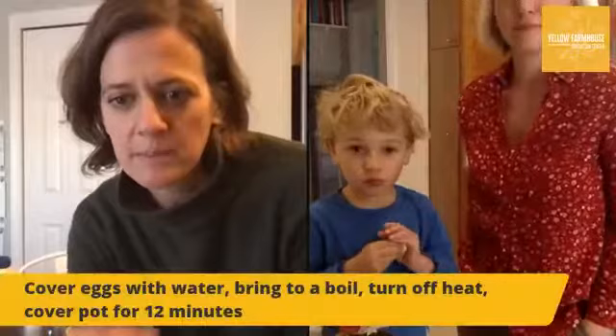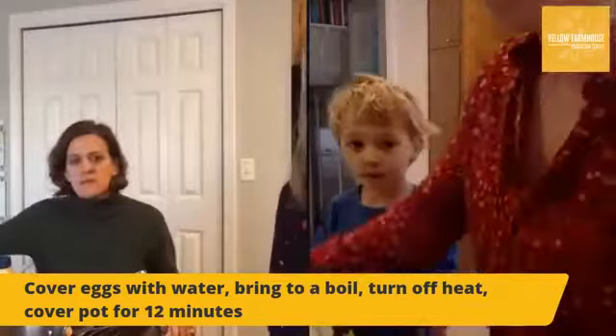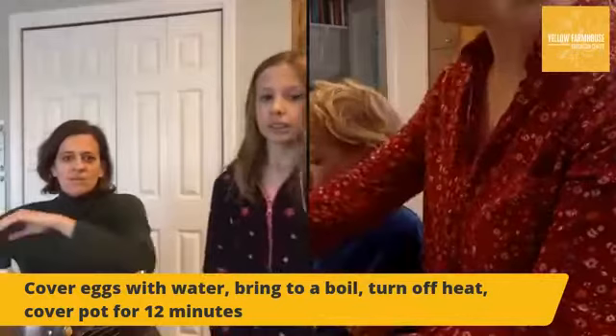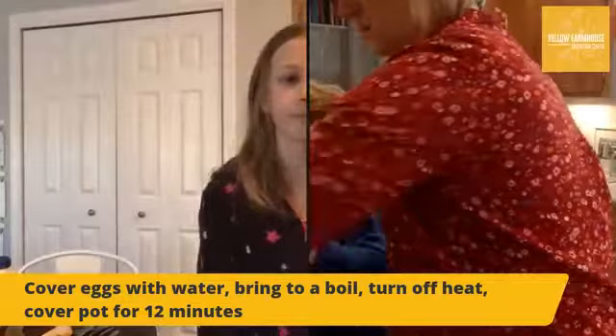I'm going to add a banner to our page with instructions on how to get your eggs boiled. For this recipe you can make it with six eggs - I'm going to use half of that. You can use as much or as little eggs as you want. We're putting our water into our pot right now, covering our eggs with water, bringing them to a boil, and then once they come to a boil you turn off the heat and cover your pot for 12 minutes.